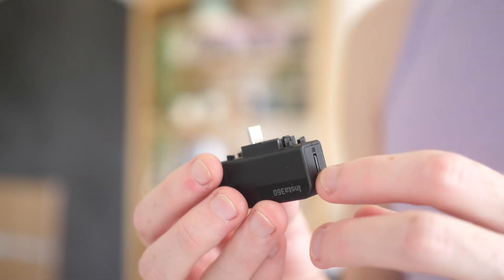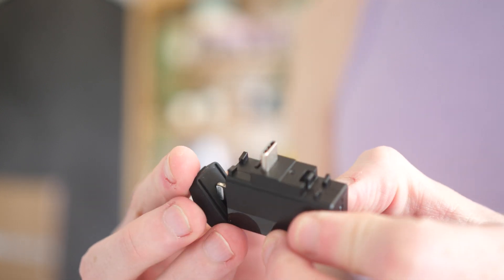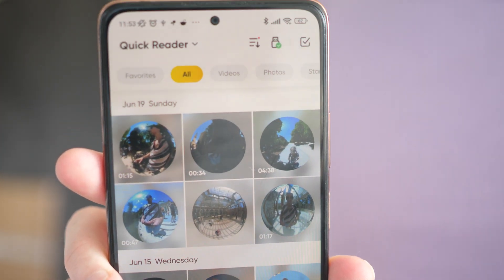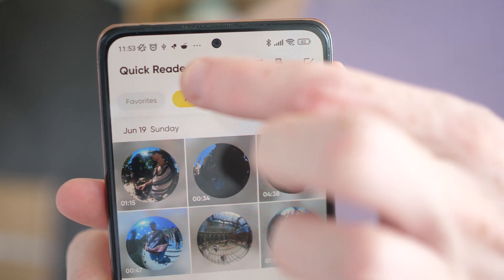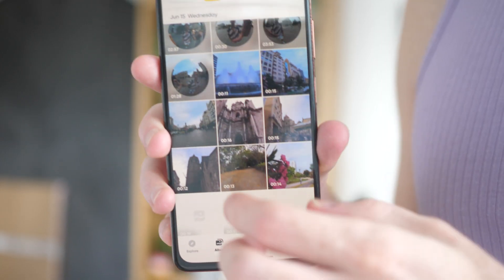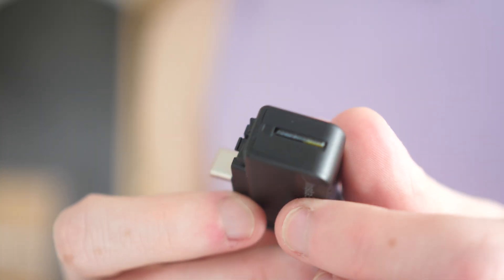The best way to import your videos is to use the Insta360 card reader, which plugs into your phone and allows you to instantly edit all of your videos from the memory card. Just take the memory card from your camera, put it into the reader, plug the reader into your phone, and you can start editing right away. The reader is an accessory sold separately — check the link in the description below.